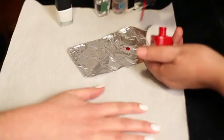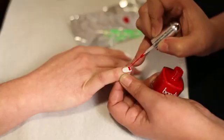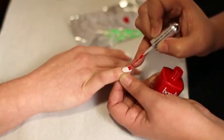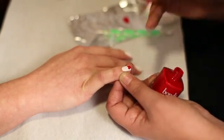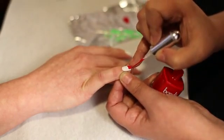Once your white is dry, put a drop of the red on your foil and grab your dotter tool. Make two dots about two-thirds of the way down your nail. Grab your striper brush and gently connect the dots. Get some red on your striper brush and create the curves of the heart. Fill in any gaps with your nail polish.